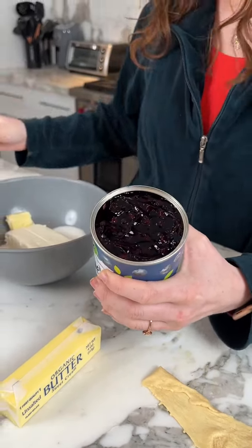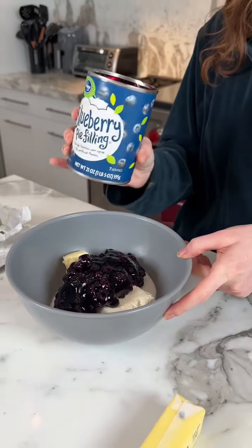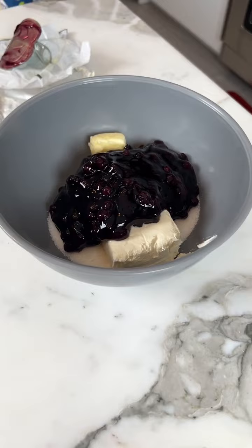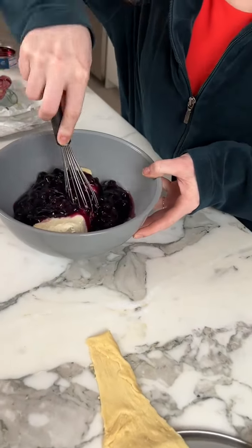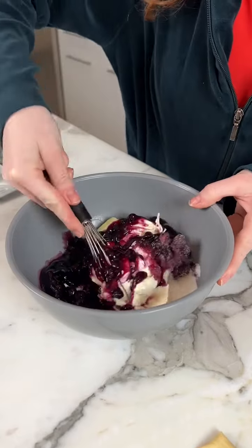We're going to add some blueberry pie filling — wow, that looks good! Not the whole jar, about half. So it's just sugar, butter, cream cheese, and blueberry pie filling. That's the main star of the show. You're going to take a whisk and mix all the ingredients together.